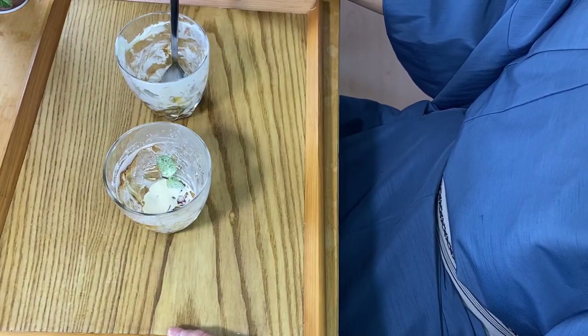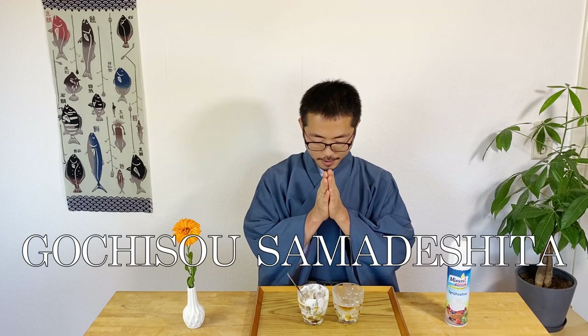That was delicious. Thank you so much — that was really good. As you saw from the length of the video, this is really easy to make, so I hope you give it a try. I also hope this gave you a new perspective on Japanese food and Japanese cuisine. All the ingredients here are Western, but when you combine them, you get Japanese food.